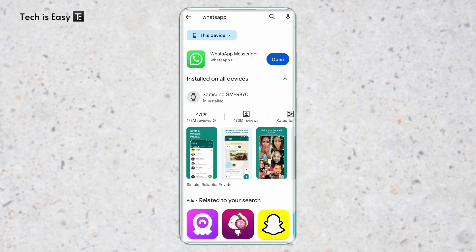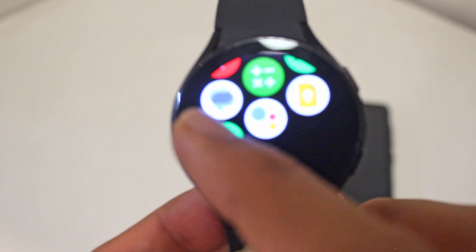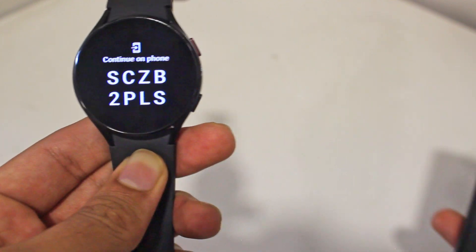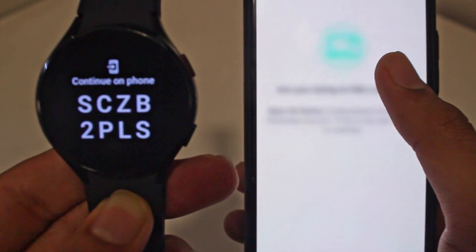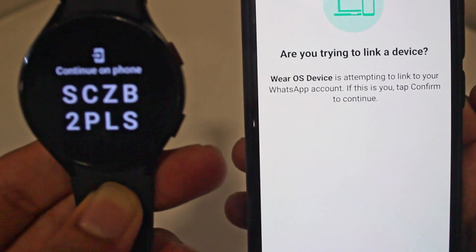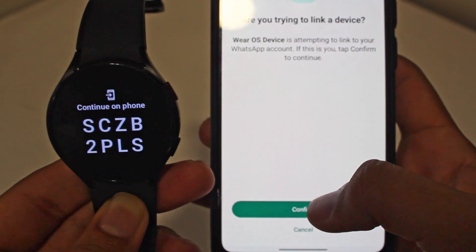It's already installed on my watch, so I'll show you how it works. In my watch, if I go to my app section, at the bottom, WhatsApp has appeared. If I click on it, it says 'continue on phone' and gives a code. On my phone, I got a notification from WhatsApp saying enter the code. I'll click on it, and it's asking if I'm trying to link a device — it shows it's a Wear OS device — so I'll click on confirm.